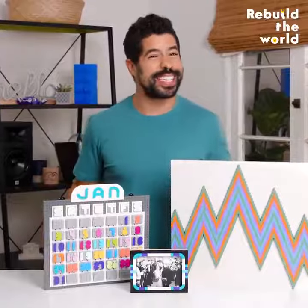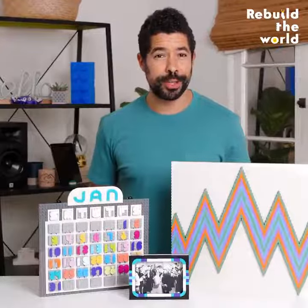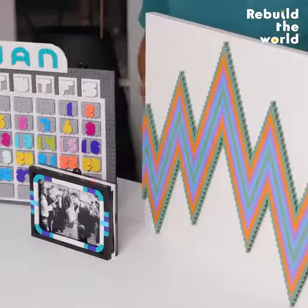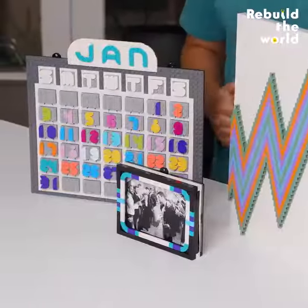Not only is it 94% harder to barefoot step on Lego when they're on the wall, it's also a great place to highlight your artwork, hang up a picture, or even know what day of the week it is.